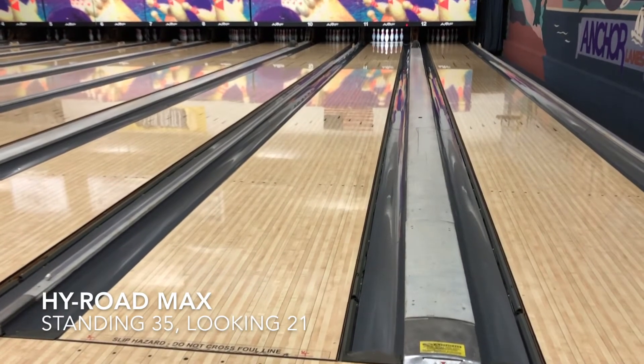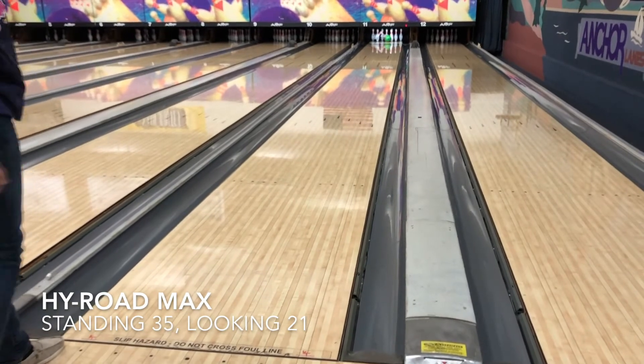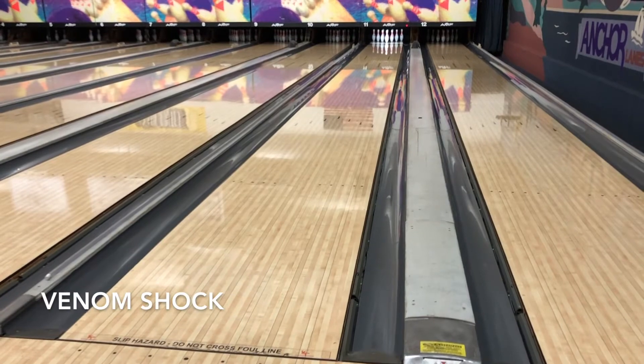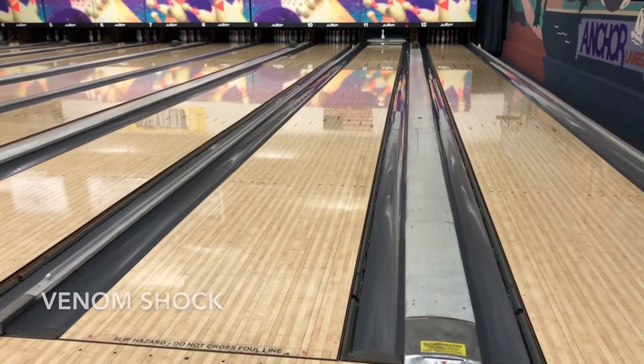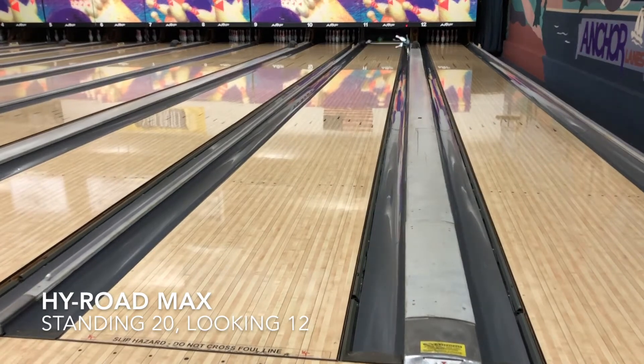I think you can see the differences inside between these two balls. I really had to slow my speed down, but with all the adjustments I made the High Road Max still looked pretty good inside. It was still fairly difficult standing on 35 to try to get the ball to turn the corner — I even told myself I wasn't going to be able to get the ball to strike from there. But once you make the adjustments, the ball does look fairly good. And the Venom Shock still doesn't really have any problem turning the corner, even though I left a great A pin there.